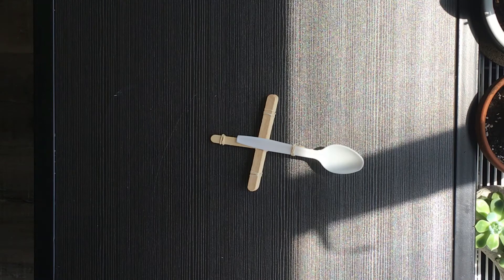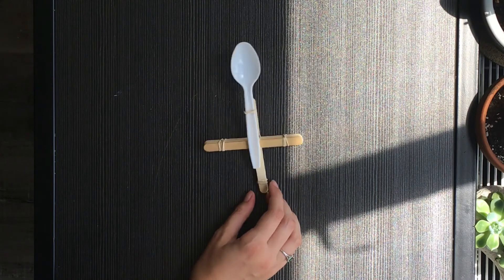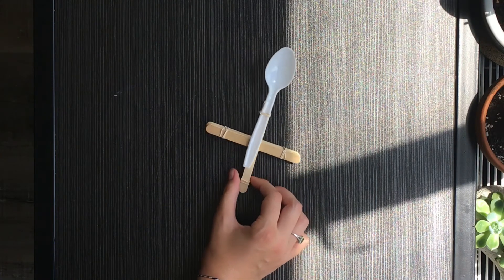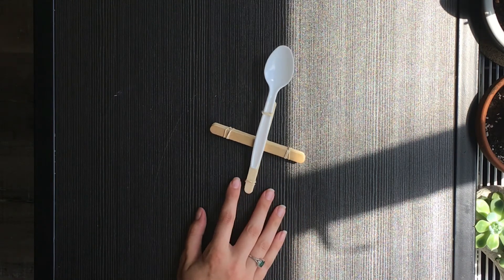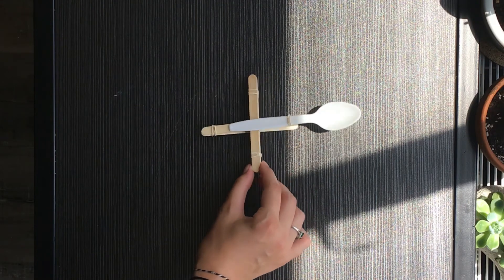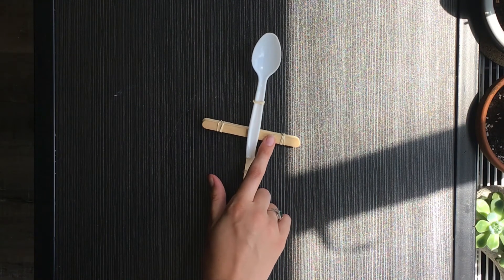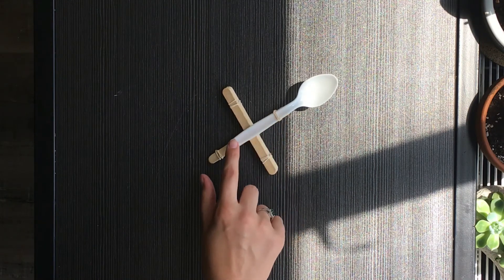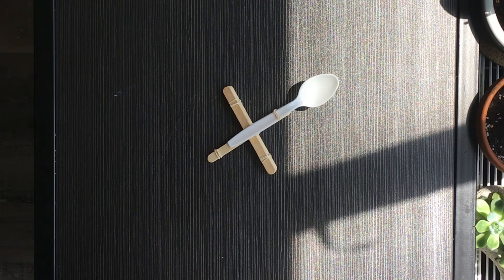Because this is an engineering challenge, I encourage you to edit the design of this catapult to see if you can make your pom-poms go even farther. Try editing things like taking away some popsicle sticks from the stack, adding some, or putting the rubber band in different places on the spoon — whatever you'd like to do to try and get your pom-poms to go the farthest.